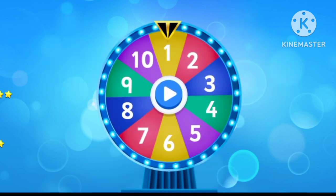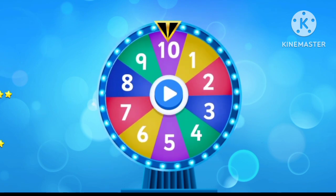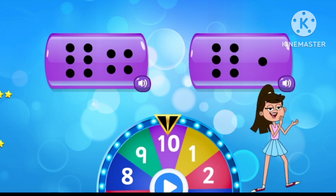Tap to spin the wheel. Select the correct number. Ten. Phenomenal!